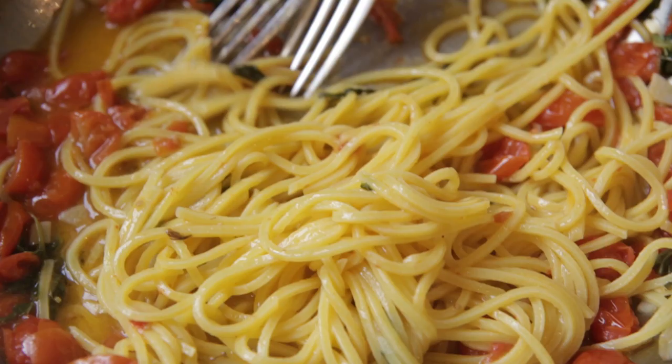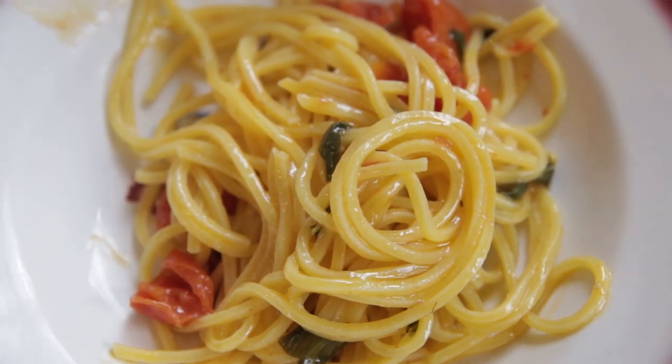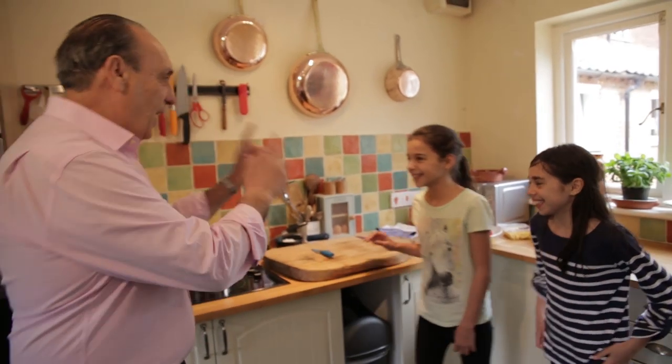It's the 16th of May, Food Revolution Day, where all the children around the world are going to cook it. And my girl is going to cook it. What are they going to cook? They're going to make a simple pasta with a tomato. It's going to be so good. So are you ready, girls? Yeah. Let's cook it.